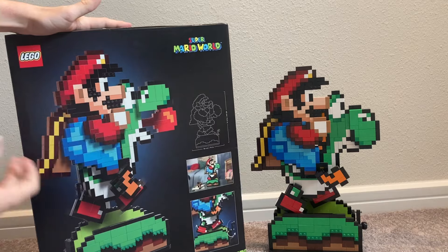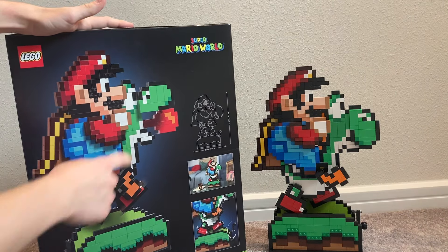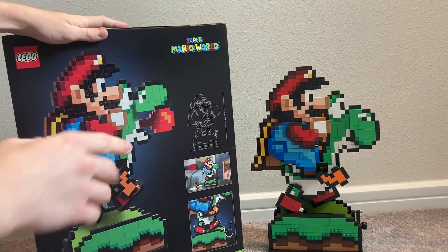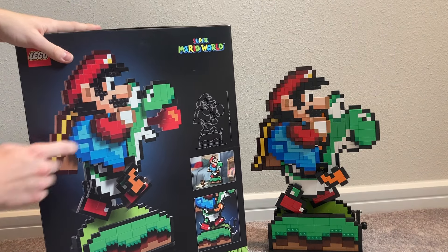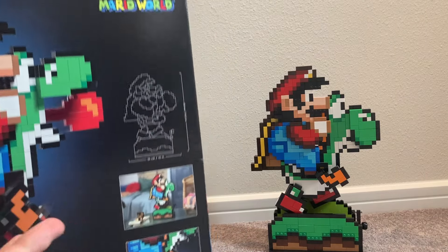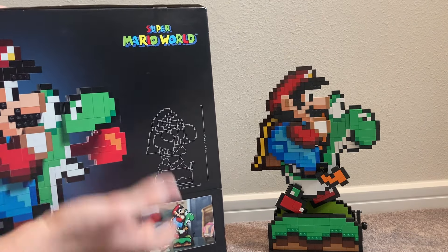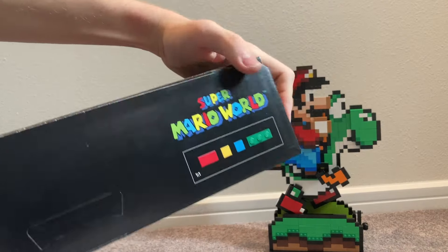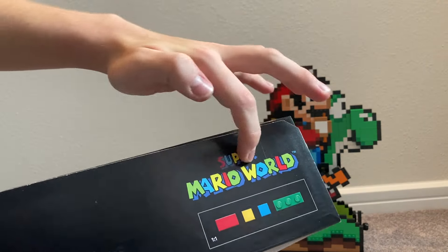On the back of the box there's another angle of the model showing the tongue feature — where Yoshi's tongue can come out as if eating apples. It would have been cool if they included a little apple piece there too. We also have the cape and the 2D image of Mario, plus the measurements so you know if it'll fit in a display cabinet before you buy it. The LEGO logo is also shown on the top.